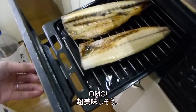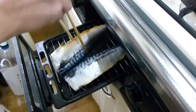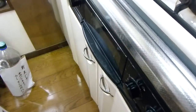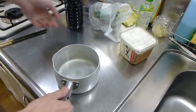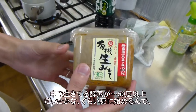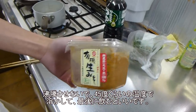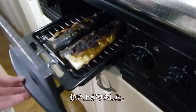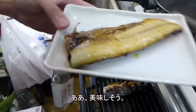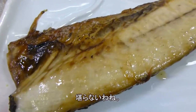Time to flip the saba. Oh my gosh, it looks so good! The masaba is done. Hopefully it's really juicy. Oh, it looks so good! This looks delicious to me.